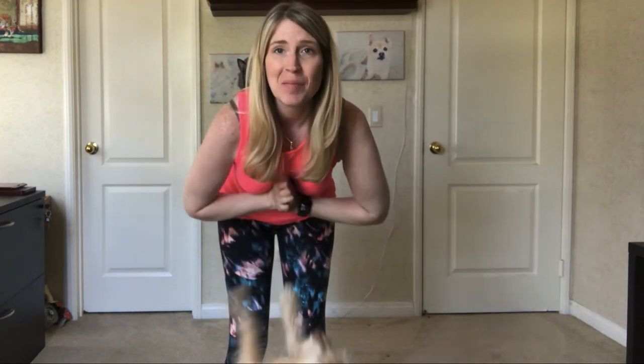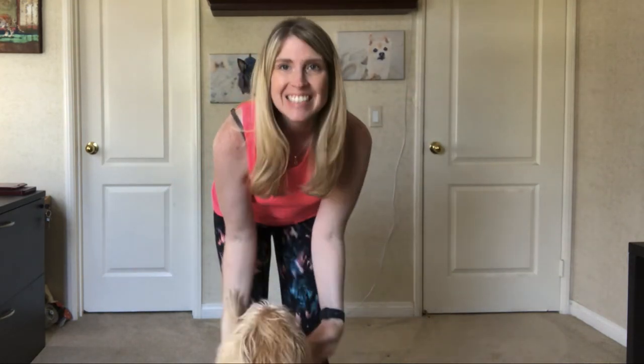Hey guys, I'm Jessica, the Frey Family Coach, and in this video we're going to teach your dog how to shake.